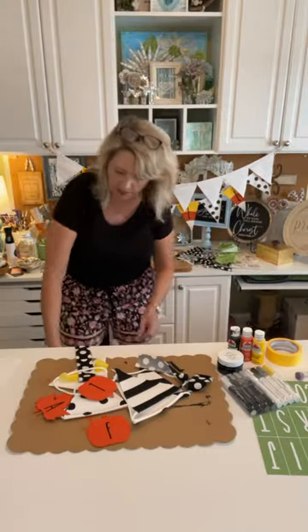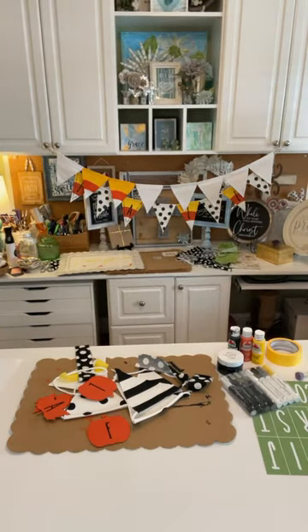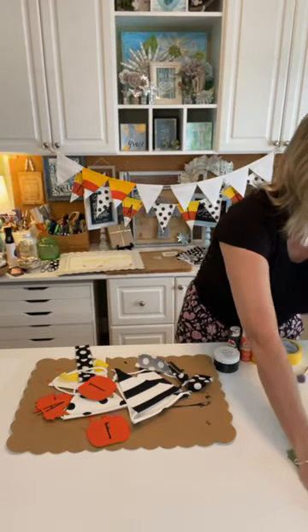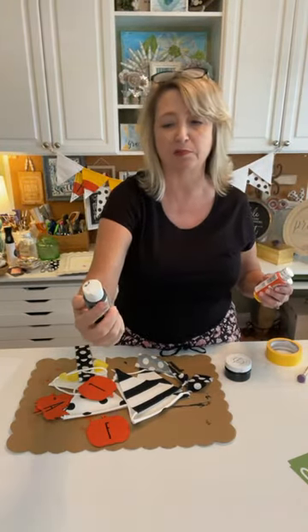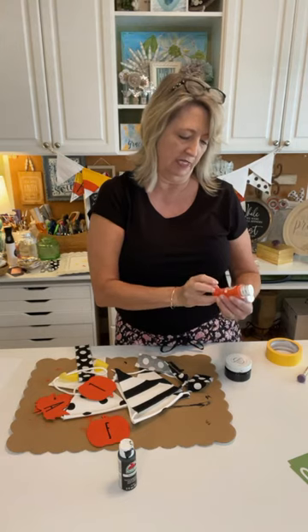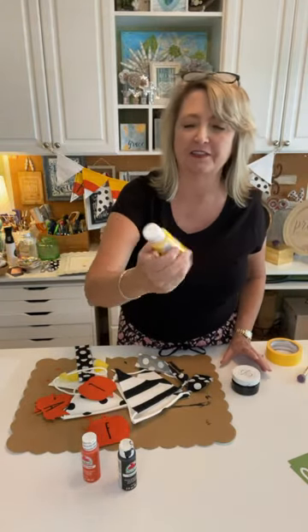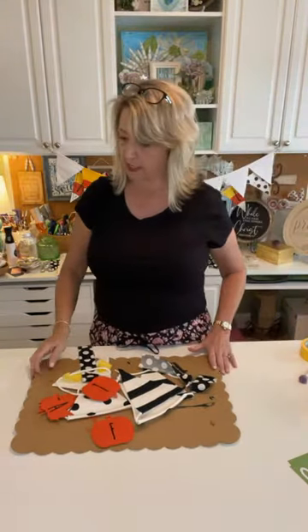I forgot to plug in my glue gun, let me do that right now. So we're going to be using craft paint to basically paint the banners. This is Apple Barrel matte acrylic paint from Walmart in black. This one is called Harvest Orange. I think they were 50 cents a bottle. Here's the yellow, and then we're going to be using black ink to do our stenciling.